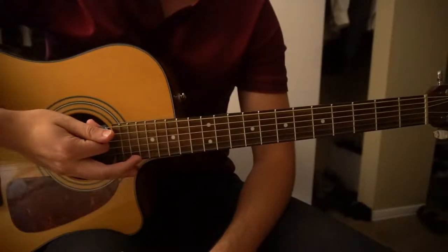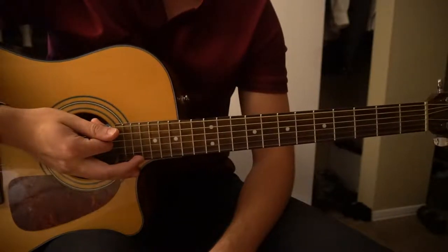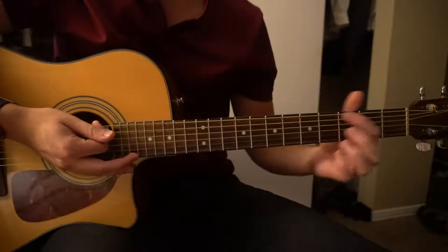Welcome to this tutorial on how to play Shoe Shopping by Old Dominion. The song is in standard tuning and there's no capo. We've got some chords to learn here.